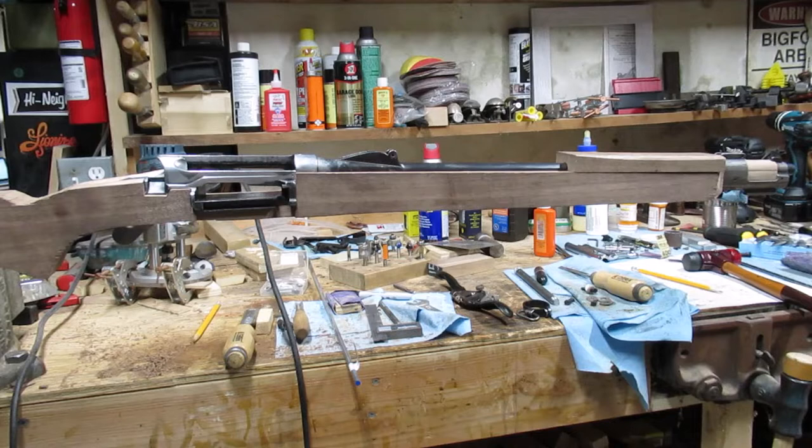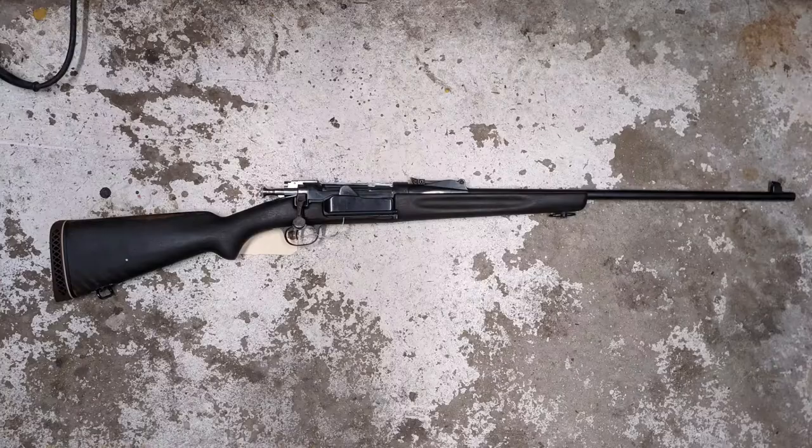On the workbench here is my latest project. This is a Norwegian Model 1912 Krag Jorgensen Carbine. It came to me as a sporting rifle. I'll insert a picture of what it looked like when it came to me, followed by what this model is supposed to look like, which is the eventual goal of this project — to get it back to the original military configuration.